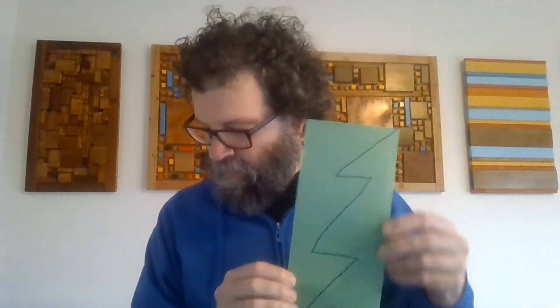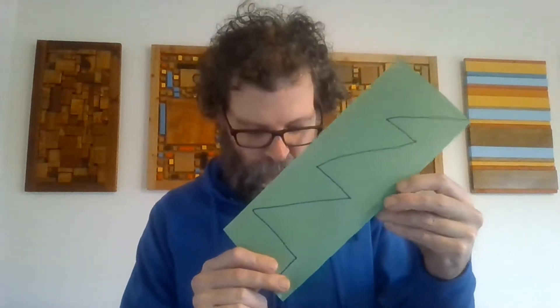Hello preschool families. Today I was going to show you how to do this craft that we sent you — a tree craft. You'll need the green piece of paper that we sent you, a pair of scissors, a sponge, and some white paint.